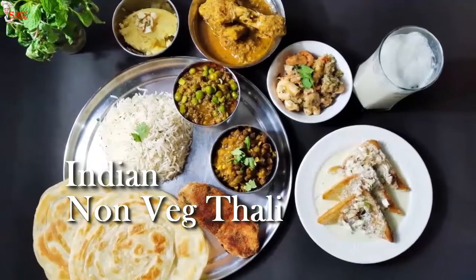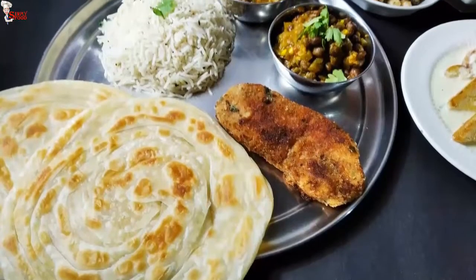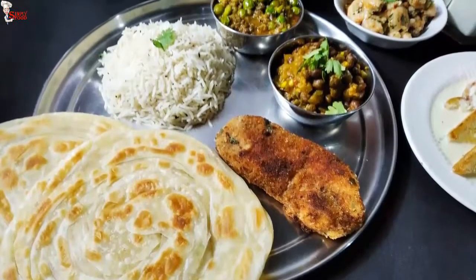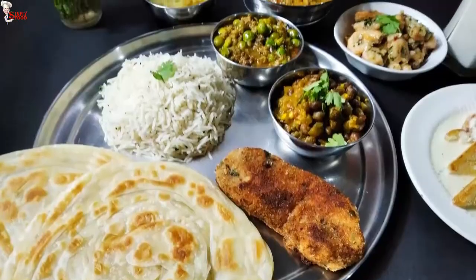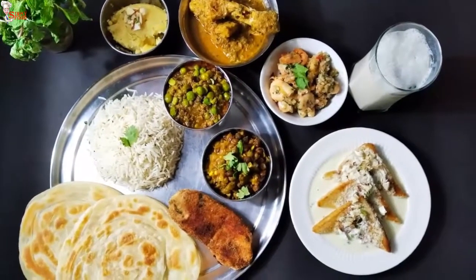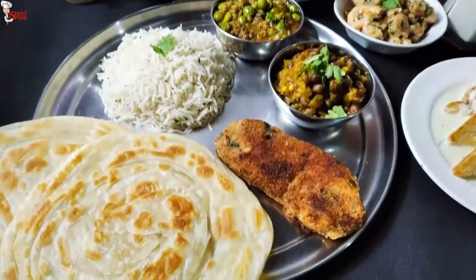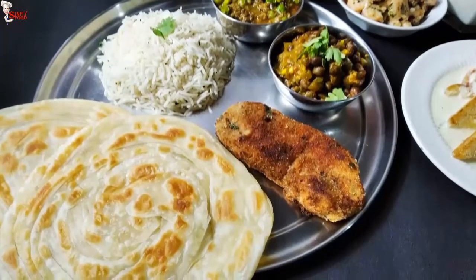Thali is a feast for food lovers. A thali makes for the perfect assortment of delicious regional dishes on a single platter. On the last thali that I made, a veg one, I got so many requests for a non-veg thali. So here I am presenting another non-veg thali for all of you. Hello viewers, myself Shoparna, welcome to Simply Food.